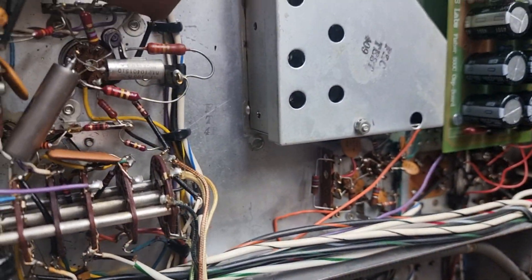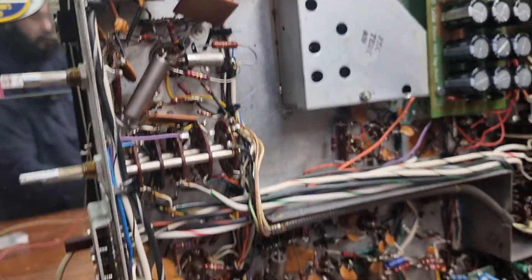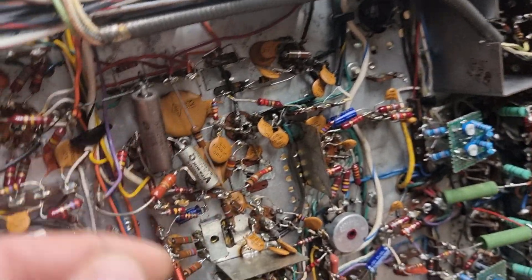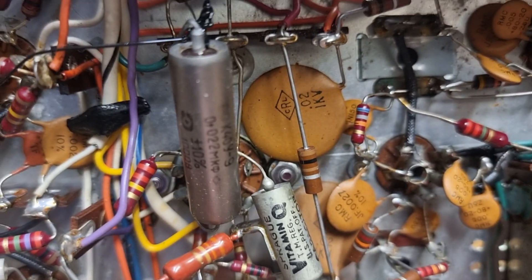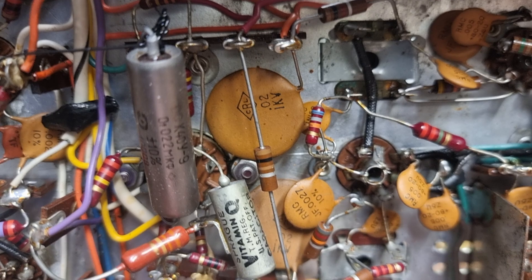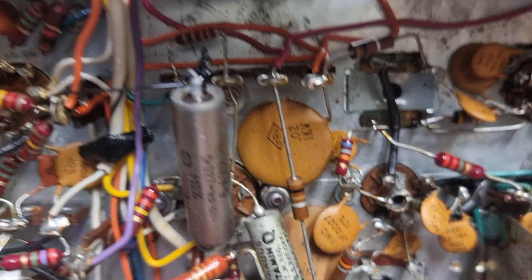There was some other stuff replaced in here over there as well. You wouldn't have had these Russian caps in her when she was new, that's for sure. So she's had a few bits and pieces replaced.